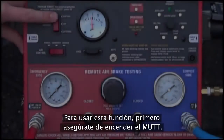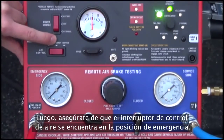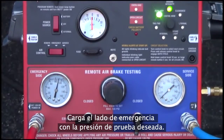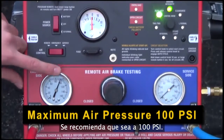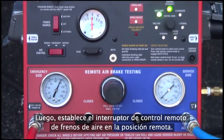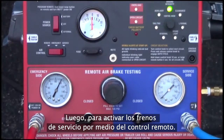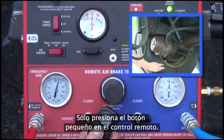To utilize the remote brake activation function, first make sure the MUT is switched on. Then ensure the air control switch is in the emergency position and the emergency side ball valve is open. Charge the emergency side with the desired testing pressure, recommended at 100 PSI, and open the service side ball valve. Next, set the air brake control switch to the remote position. Then, to activate the service brakes via the remote, simply press the small button on the remote and cycle brakes as needed for your testing operation.